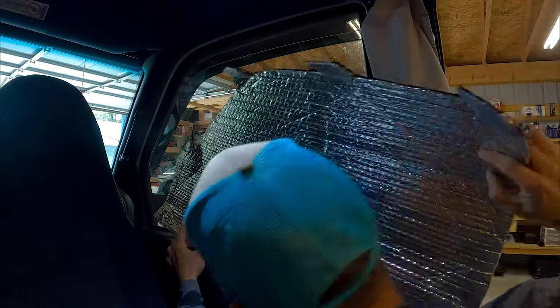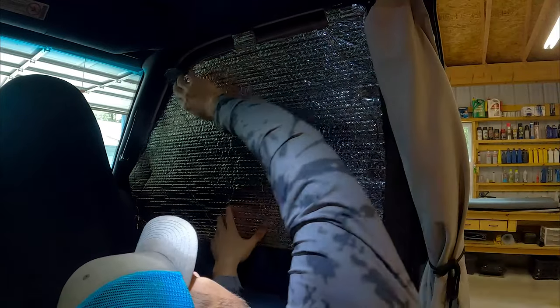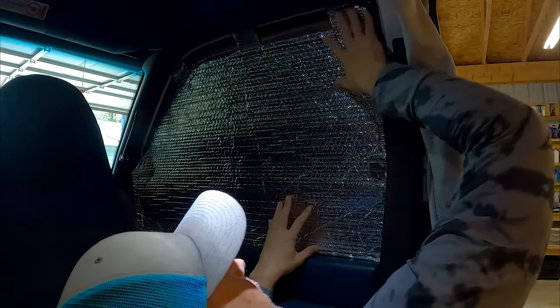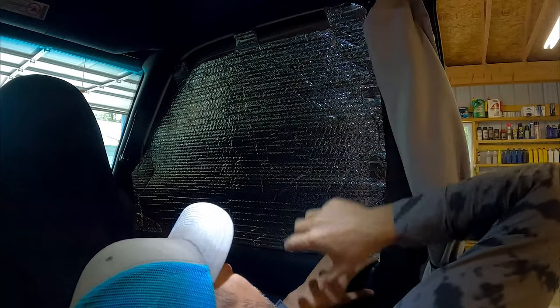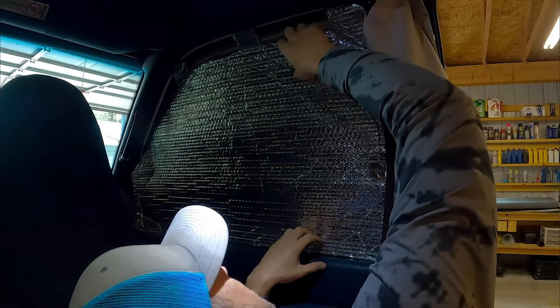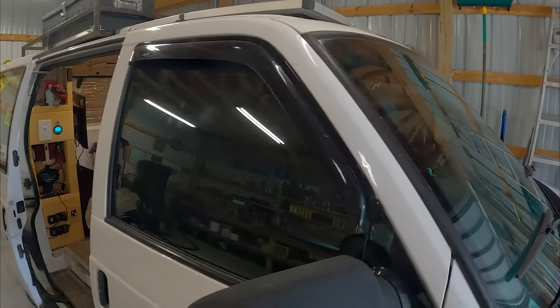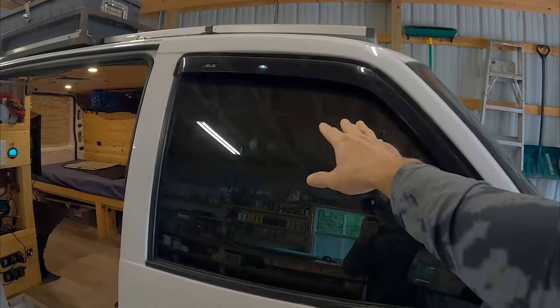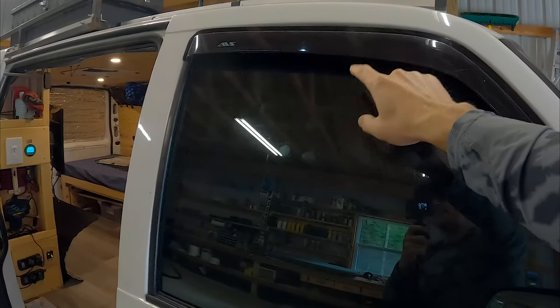Now the windows for the front — you'll notice I've got this sort of goofy looking design up here at the top. What this allows me to do is work in harmony with my vent shade outside. I can keep my windows cracked and turn my fan on, or even without the fan, just get airflow in here. And from the outside, it still looks like a dark tinted window — you don't even notice that the window's cracked. In fact, you can't even tell there's a window covering here. It just looks like a dark tinted window. That's kind of the idea.